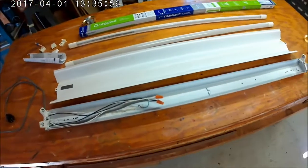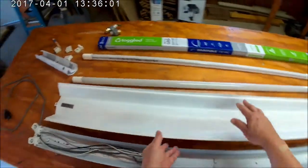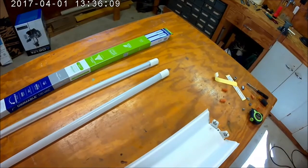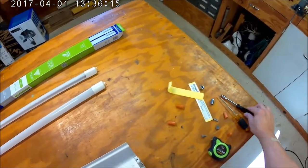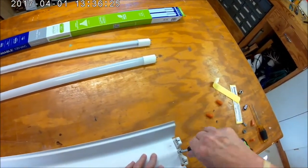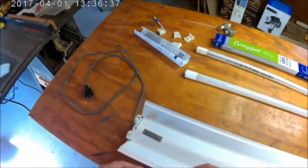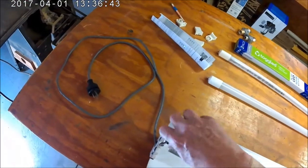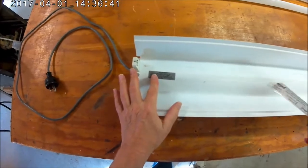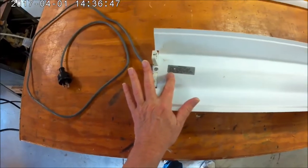Now that the fixture is wired for LED, I'm going to put the reflector back on. Then I'll take this other warning sticker and cover the old sticker that said it uses fluorescent bulbs.